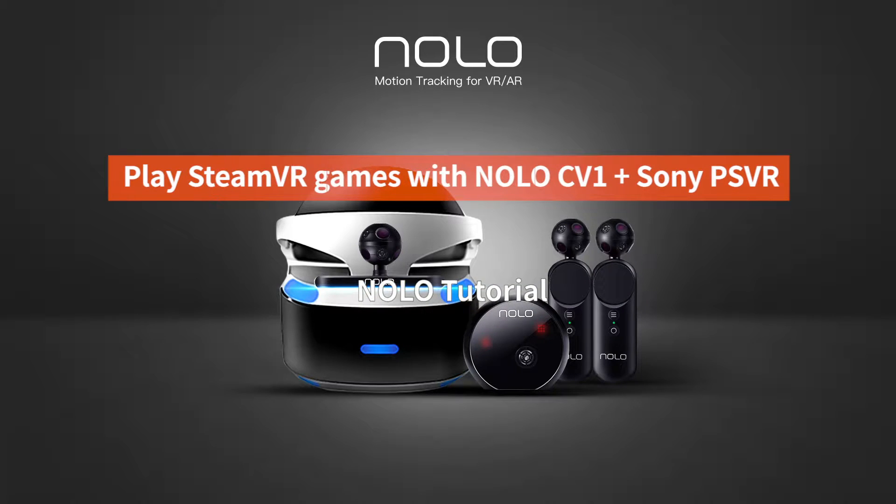Hello everyone, welcome to NOLO Tutorial. Today we're showing you how to set up NOLO CV1 with Sony PSVR for SteamVR gameplay on PC. Stay tuned.